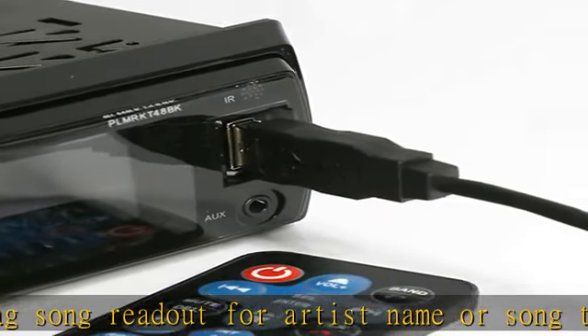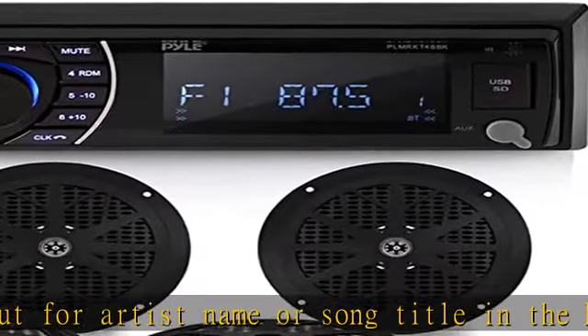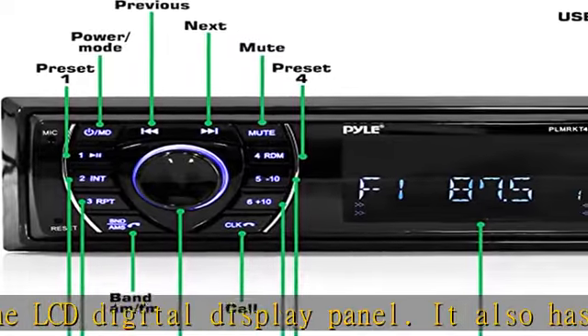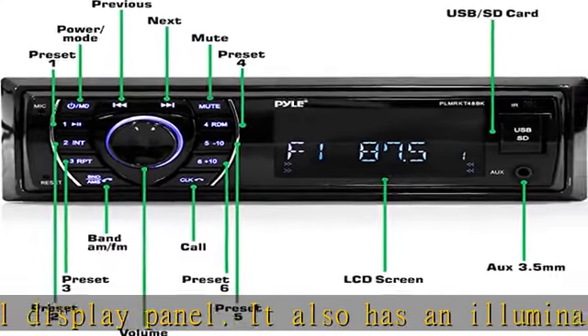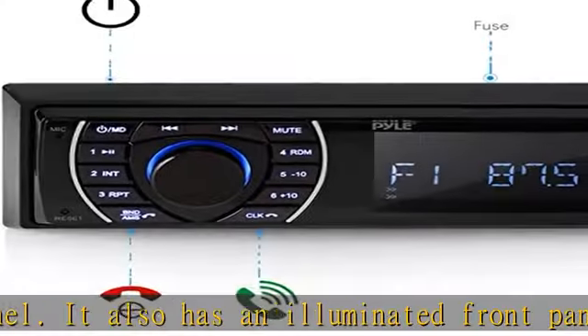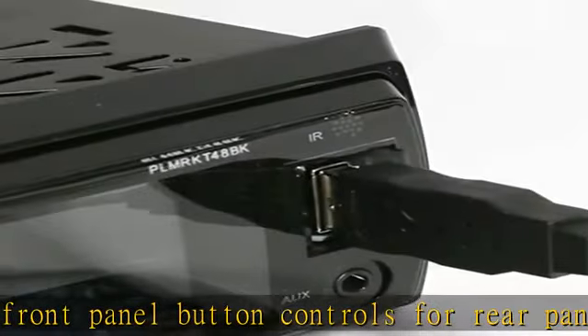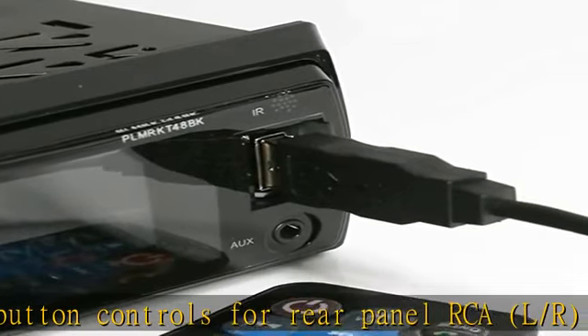Two-way cone speakers: the Pile Marine Receiver includes four 6.5-inch speakers with marine-grade waterproof construction. The speakers feature a 4-ohm impedance rating, 20-ounce circuit magnet, 1.0 aluminum voice coil, and a 45 Hz to 16 kHz frequency response.